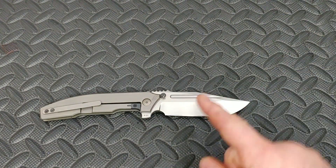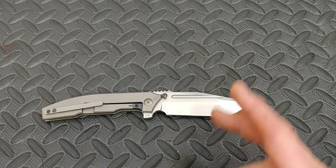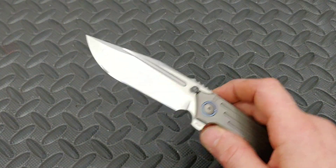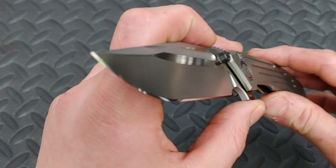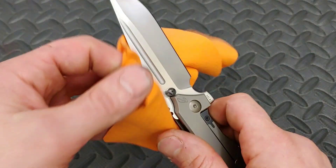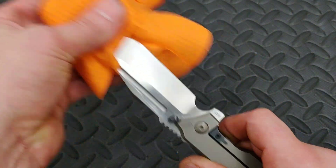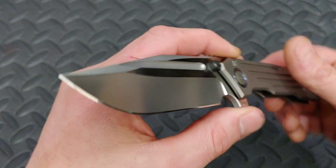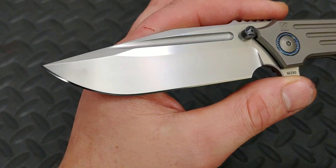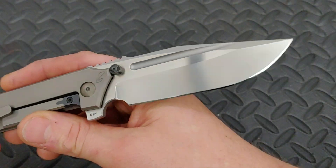I did sharpen this for him because it still had a beautiful factory edge, but it had a little nick in it that I just could not hone out. So I wound up putting a beautiful mirror polished edge on it. I was gonna put a toothy edge on it, because usually I like toothy edges and lower grit edges more than mirror polished edges. But being the knife that this is, I just knew it would look so good with a beautiful mirror edge. I did keep it at the same angle the factory had it at, which was 20 degrees.